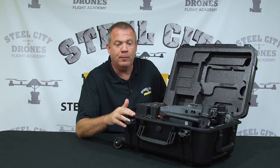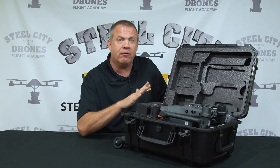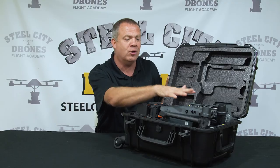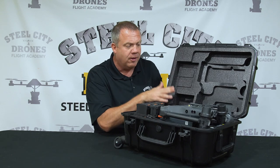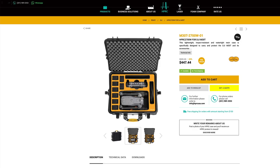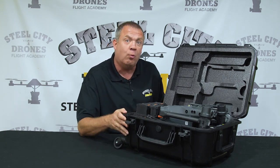Let's break the aircraft down one step at a time, starting with the case. Overall, I think the case is adequate and I was actually pleasantly surprised. It will work for some applications, provided you don't need a second remote controller or more than six batteries. There's room for four extra TB-30 batteries plus two on the aircraft, and a big storage area where you can put things like Crystal Sky batteries. I think overall the case is nice and heavy-duty, though the Go Professional and HPRC cases are also good options if you need more room.